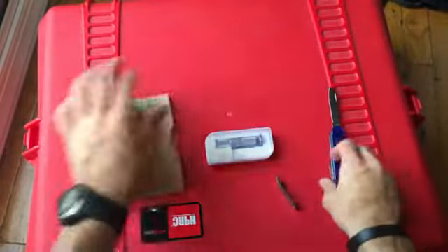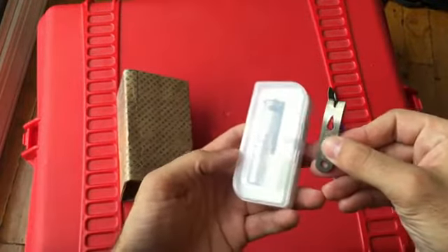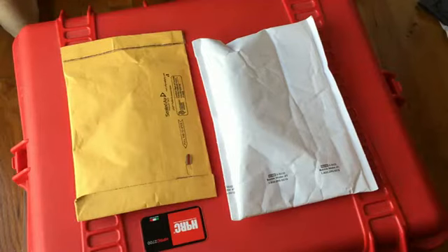So there you go, guys. This is just a quick video to show you some of the new stuff I got. More to come, guys.